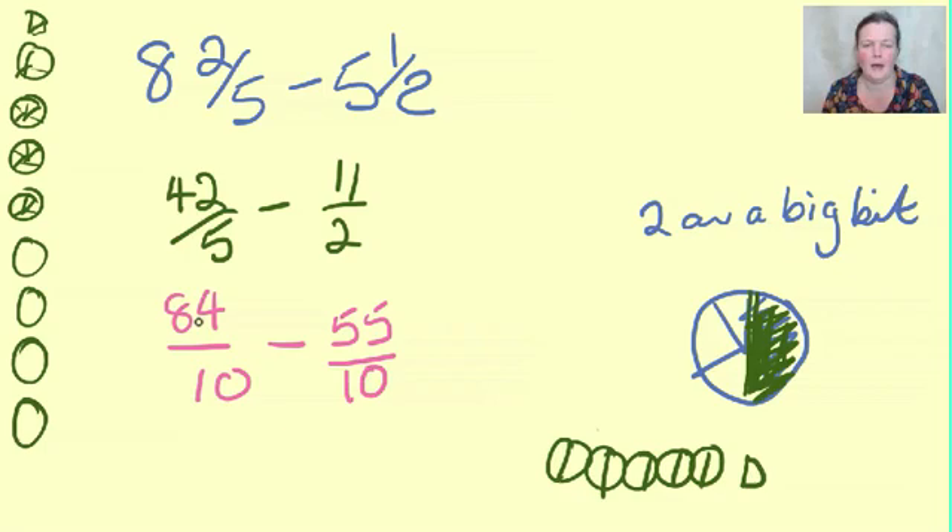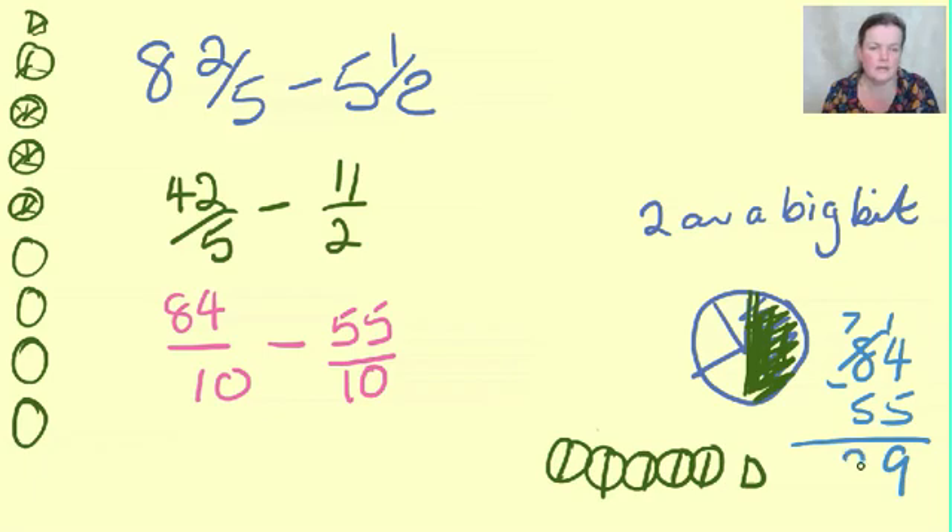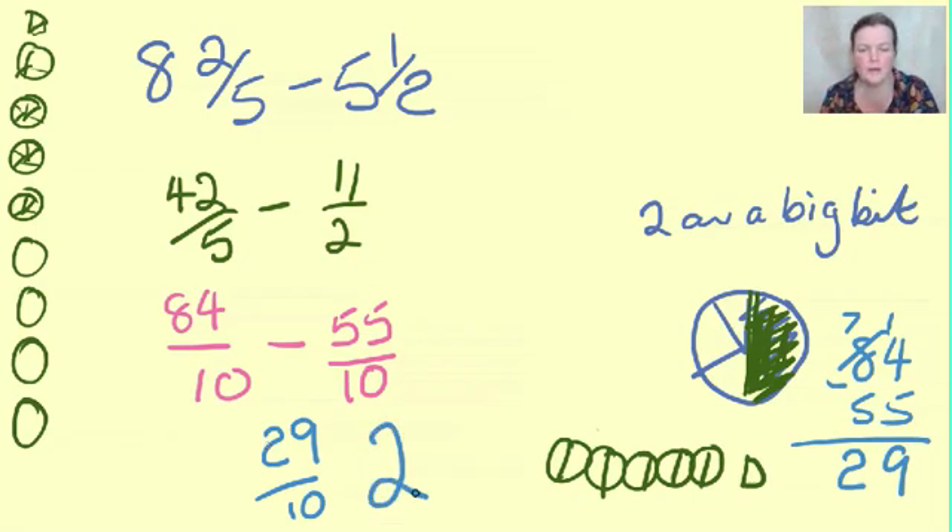Now all of our bits of pizza are cut into the same size - they're all little tenths. I've got 84 tenths of pizza, and then somebody - the dog probably - came and ate 55 of them. So 84 take away 55: fourteen take away five is nine, seven take away five is two, so that's 29 tenths. Ten bits make a whole pizza, and another ten bits make a whole pizza, so that gives us two whole pizzas and nine tenths left over.